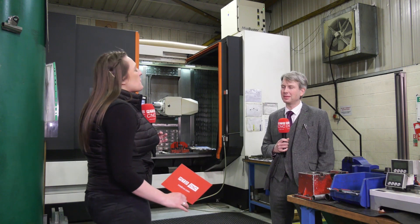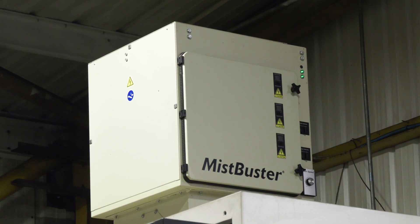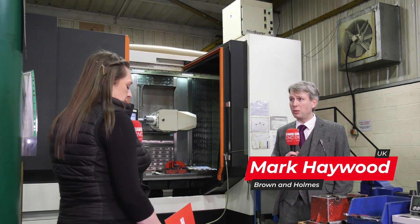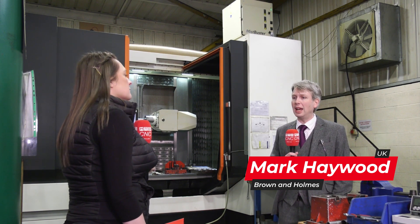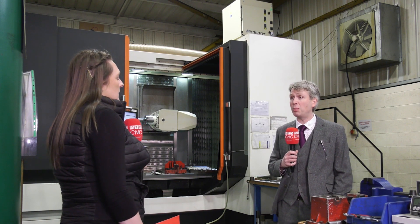I'm here at Browning House in Tamworth with Mark Hayward. We're going to be talking about the mist busters today. So what is a mist buster? A mist buster is an extraction unit that fits on top of machine tools. Predominantly we sell them to fit to lathes and milling machines, but there are also other applications that utilize them to extract the mist and smoke generated from the cutting processes.